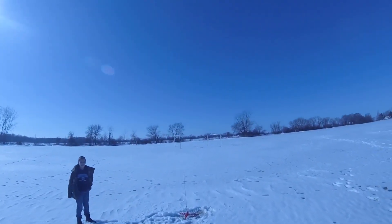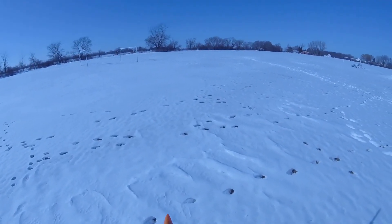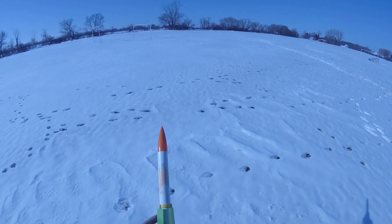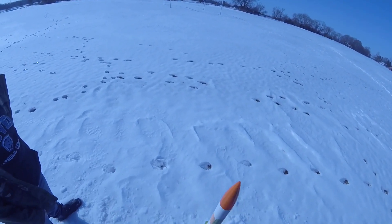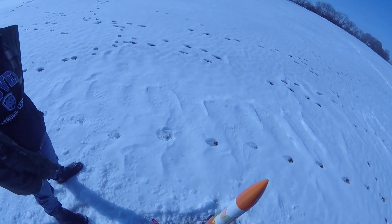Here we have the Estes Foot Flyer on a B6-4. This will be one of... there it is. I was going to say, if I didn't put a launch lug on that thing, I wouldn't be too happy.